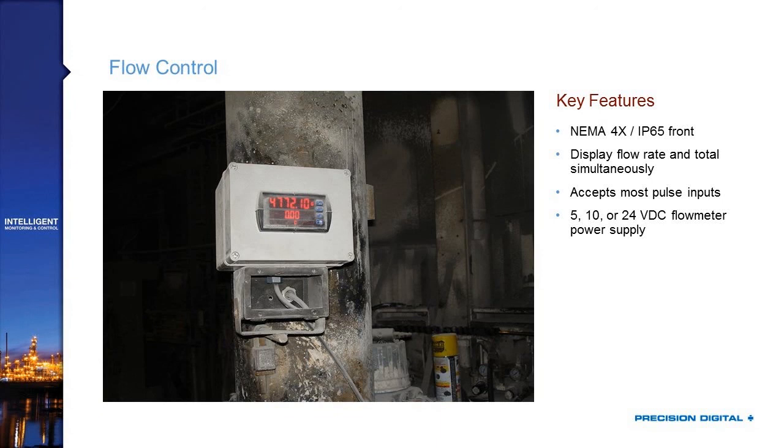Here are a few application photos showing these products in the field. In this flow control setup, the NEMA 4X IP65 front keeps dust from getting inside the box. Enclosures are also available from Precision Digital if needed. The display shows flow rate and total simultaneously. All ProViews come with a 24-volt DC power supply selectable between 5, 10, and 24 volts depending on what the flow meter requires — so you won't need to spend money on a preamp to get a 4-20mA output.